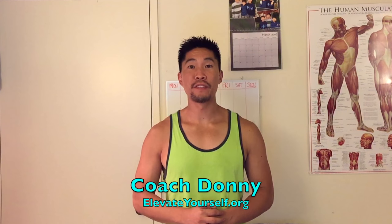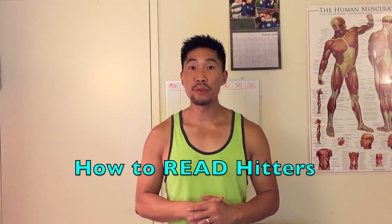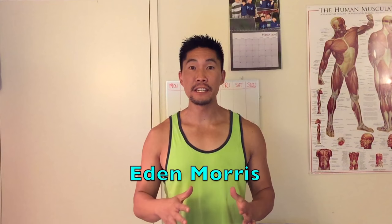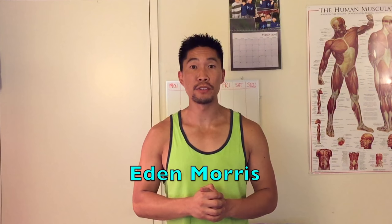What's up guys, this is Coach Donnie with elevateyourself.org. In this video we'll talk about how to read hitters on defense. This video was suggested by Eden Morris, so thank you so much for the video suggestion.